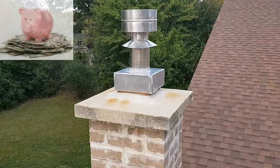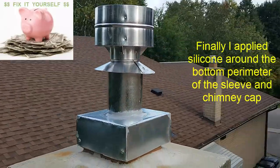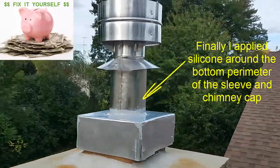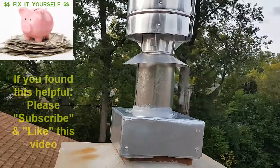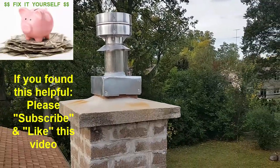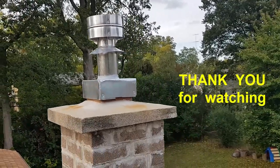There you have it — a nice complete cap installed, nice and neat, all sealed. I put some extra seal around the bottom there and that's it, we're done. We just have to do the inside — we have to put some cement around that opening that we had to break a bit.